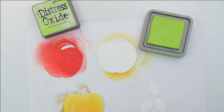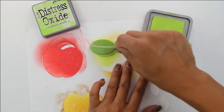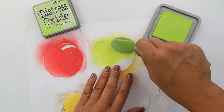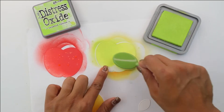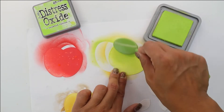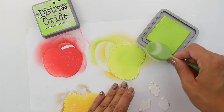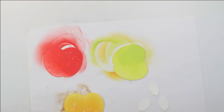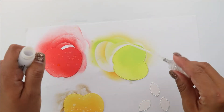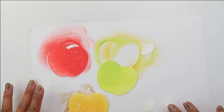Last but not least, we're going to come in with our Twisted Citrone, which is a really bright green. This is going to be our granny apple, starting from the left and bringing our color down to the very bottom of the apple. When selecting a color for a green apple, I really wanted to make it different than what we would be using for the leaves — I don't want the leaves and the apple to be the same color. So we're going to splatter some water onto that and let it dry.